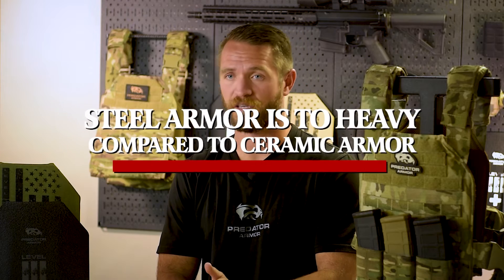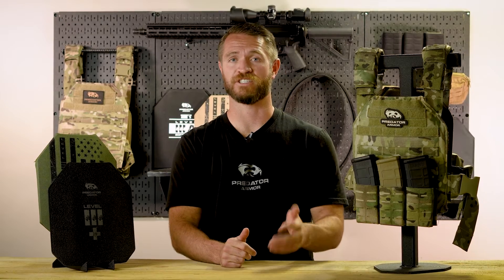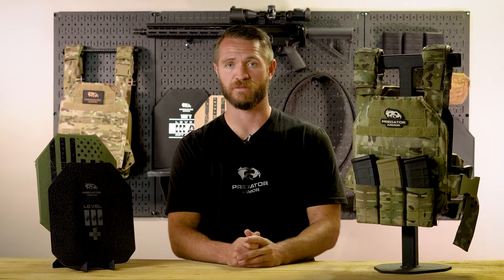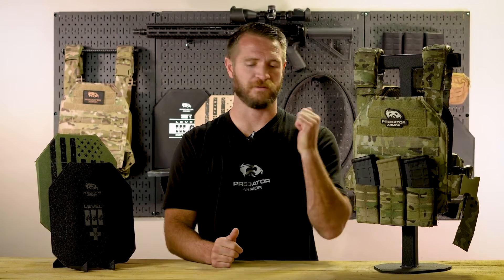A comment that frequently comes up is that steel armor is just too heavy compared to ceramic armor. Variations like: don't waste your money on steel armor, it's too heavy, just get yourself level 4 ceramics. Or: steel armor is too heavy, it'll get you killed, you can't move. These statements are just false.